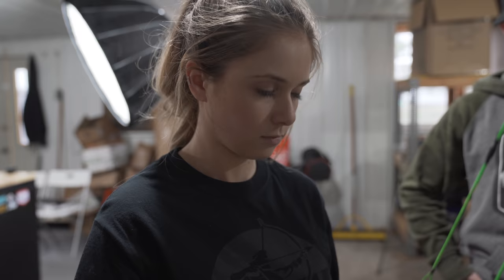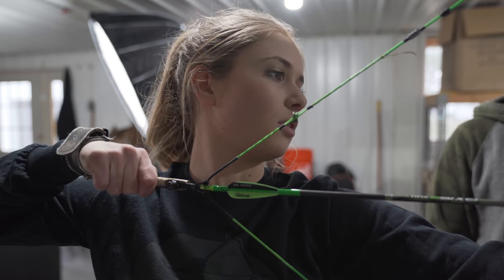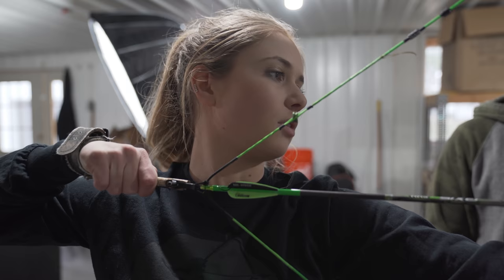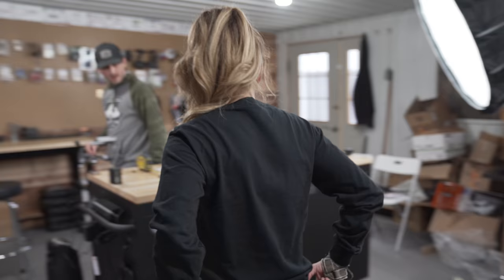So we've got to get your peep in the correct height. So grab an arrow, come over here. Just draw back once normal and then we'll draw back again with your eyes closed — don't shoot. We haven't changed the poundage yet, so poundage is probably around 50 pounds. We're used to pulling 47.